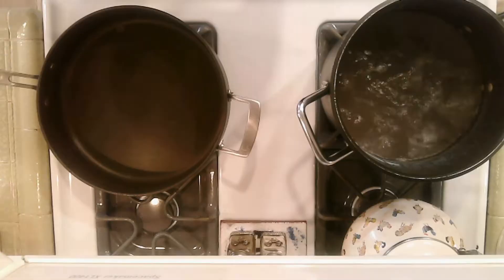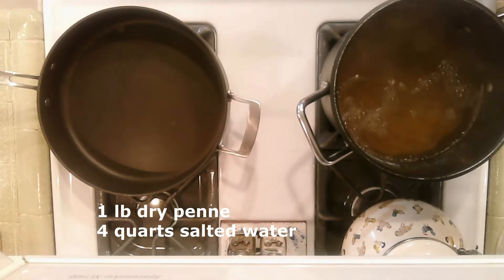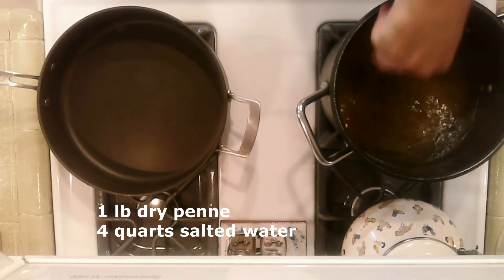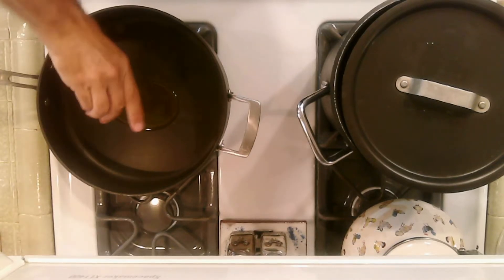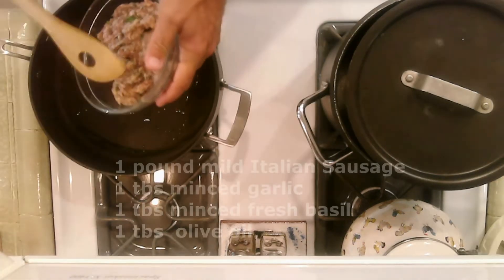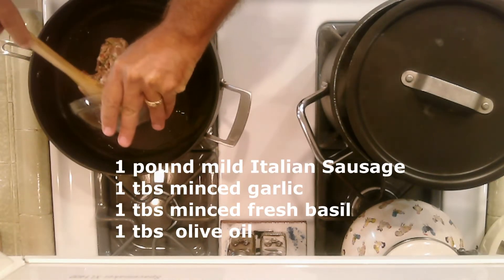To get started, let's talk about the ingredients. Bring four quarts of salted water to a boil and add one pound of dry penne and cook until al dente. While the pasta is cooking, heat one tablespoon of olive oil in a skillet until it just starts to smoke, then add the sausage mix and cook for approximately eight minutes.